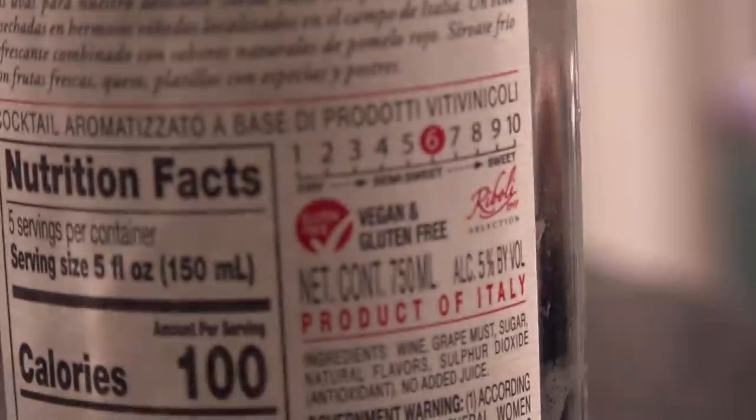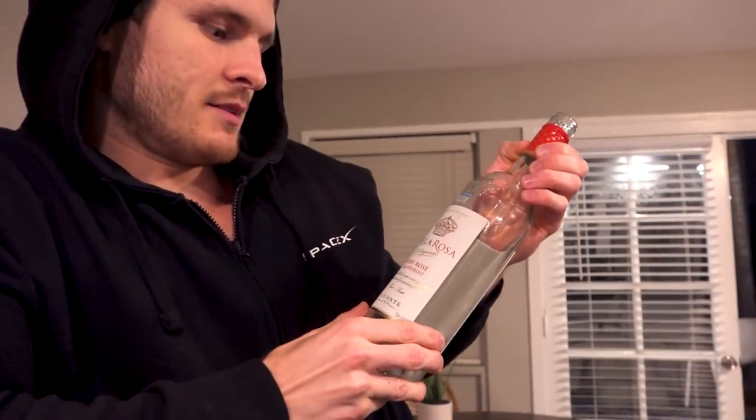We just wanted something to celebrate what we got done last year and enjoy ourselves. This is the last time we drink for a very long time - I don't put it on the channel very often, but right now we have some Stella Rosa Ruby Rose grapefruit, which is vegan and delicious. We're going to go on a little walk.